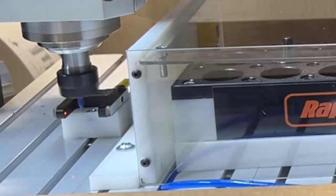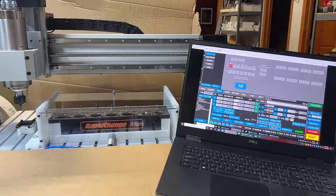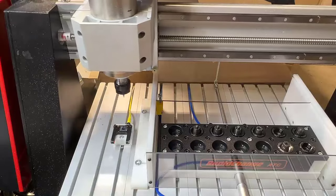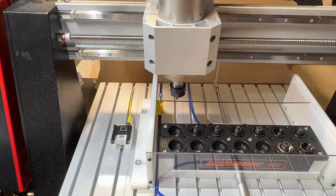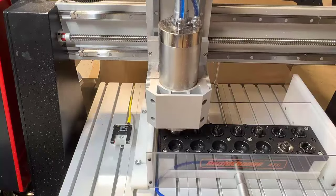I'll include a link in the description to this touchless probe if you'd like to investigate it further. Here's an overhead view of the same sequence of actions, from unloading a bit to loading a bit, including using the touchless probe.